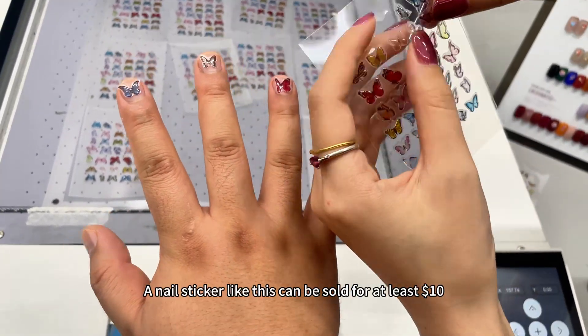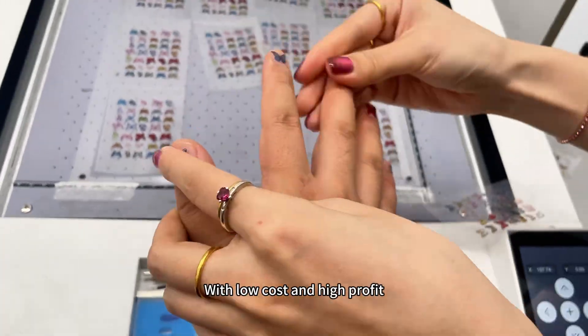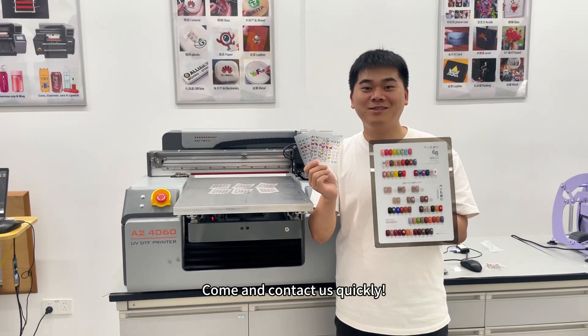A nail sticker like this can be sold for at least $10. With low cost and high profit, it's definitely a magical tool for making money in the nail art business. With such amazing craftsmanship, what are you waiting for? Come and contact us quickly!